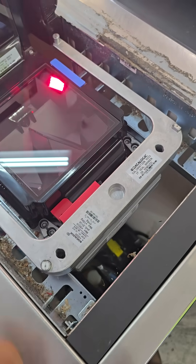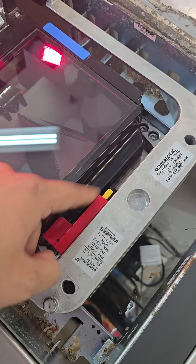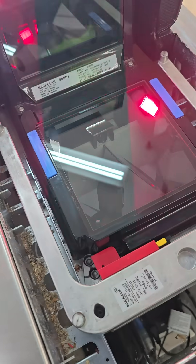There's normally a lead seal that's going to be right here on the plastic cover. You're going to cut that loose, slide it to the side — there's going to be a yellow button that's exposed.